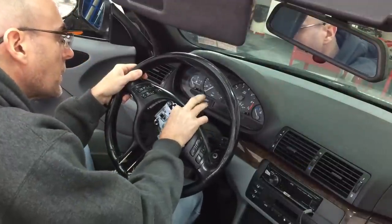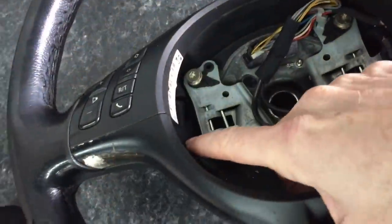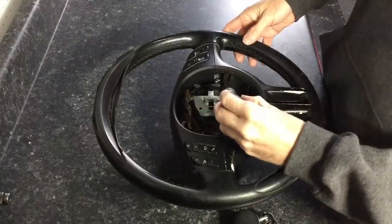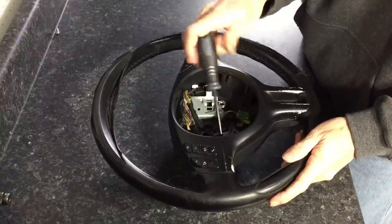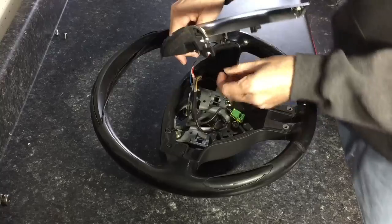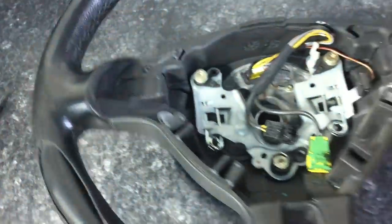There are two more switches to remove for the buttons on the steering wheel — the controls and the horn. Next we'll remove this piece of trim; there are two screws here and one in there — those are T15s. Be careful of the wires when taking the trim off. There were two screws missing that we will replace when we put it back on, and the leather gets tucked in there nice and tight.